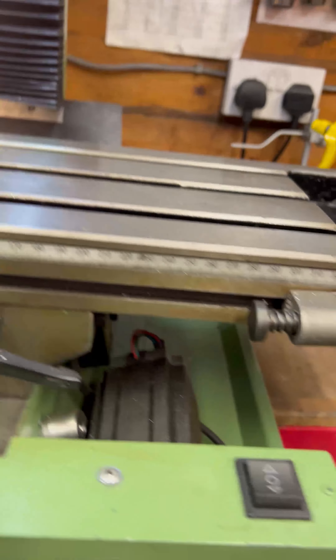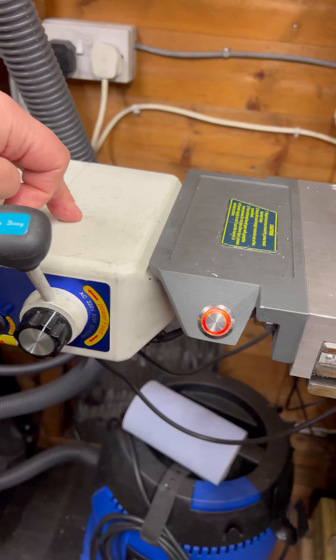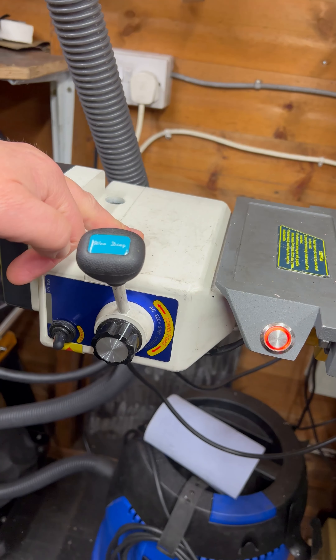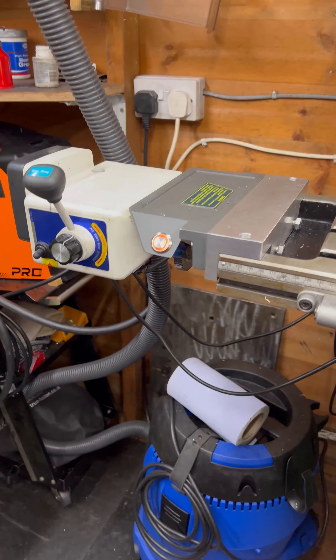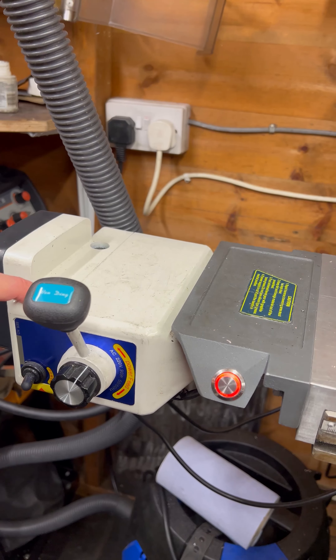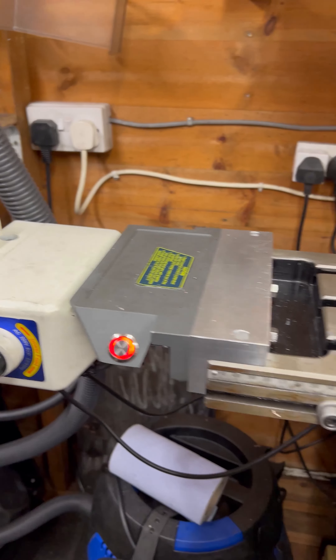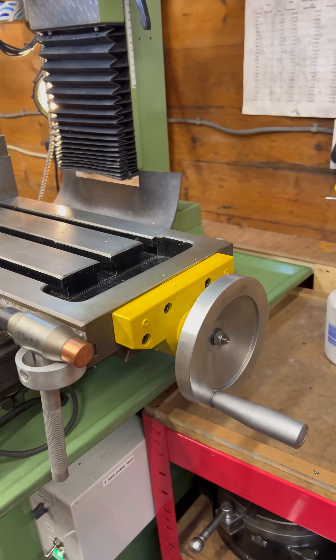You can see the main plate that holds the motor to the main body of the mill, with some slots so I can adjust the belt. I made a modification here with the pulley — you can just see the pulley in there — and I put a cover on it so that I didn't trap my fingers in it.